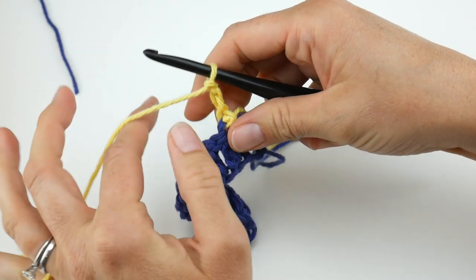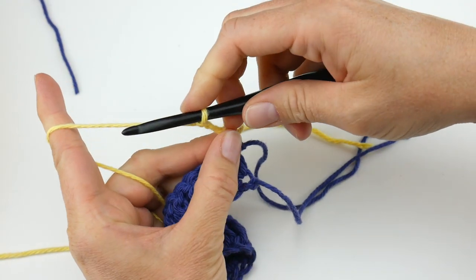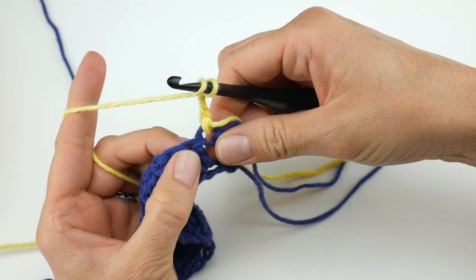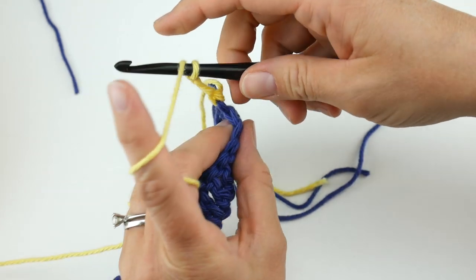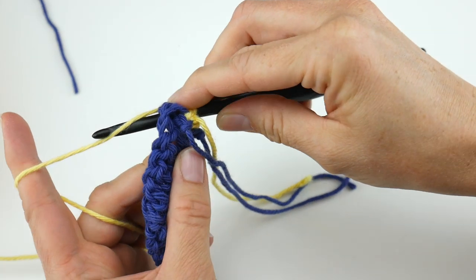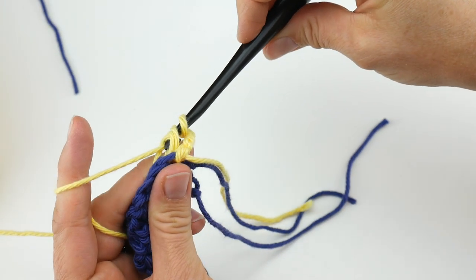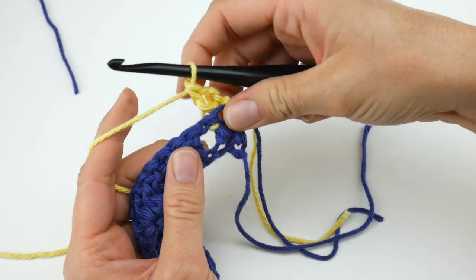We're going to work a back post double crochet into each stitch across. If you're not familiar, I'll go nice and slow. It's like a regular double crochet — it's just where you position your hook that's different. Wrap the yarn around the hook. Normally we go into the stitch at the top loop, but the post is the column of the double crochet from the previous row — we're going to go around that column. Come in from the back, go over top of that post, wrap yarn around the hook, bring it back through the way you came, bring that loop up. You'll have three loops on your hook — wrap yarn around hook, through first two loops, wrap again, through last two loops.